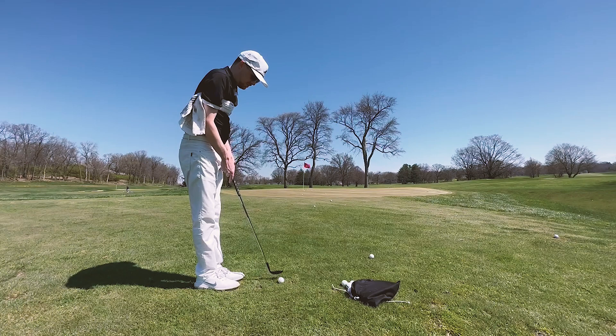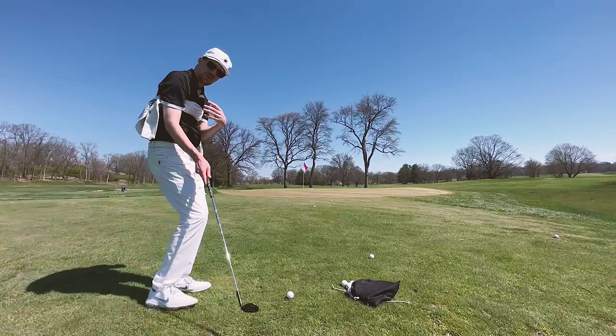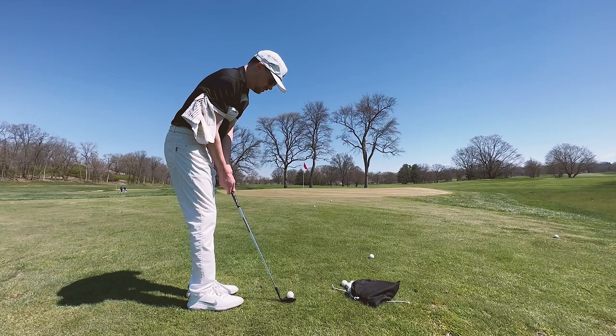One of my favorite things about this simple little pitch shot is that the ball is going to come out a little bit lower, but it's going to have quite a bit of spin on it. It's going to check up for you if you just focus on turning the body through the shot instead of letting the hands try and create that spin for you.